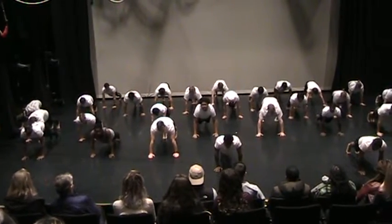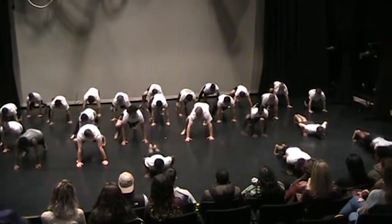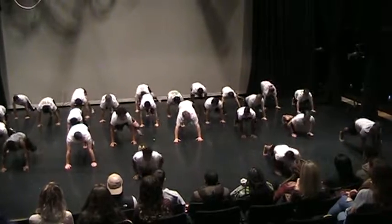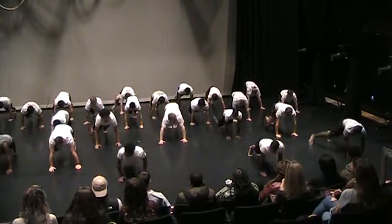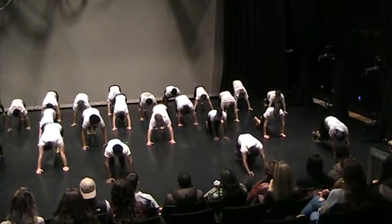Stay. Right foot, right foot, coming forward and forward. Right foot. Hips up, downward facing dog.